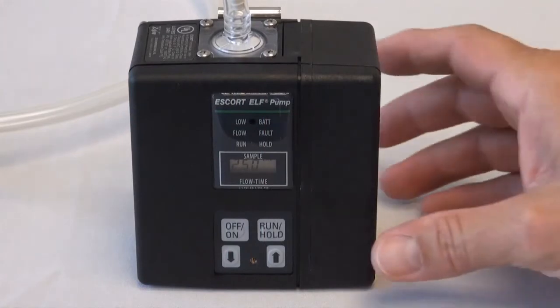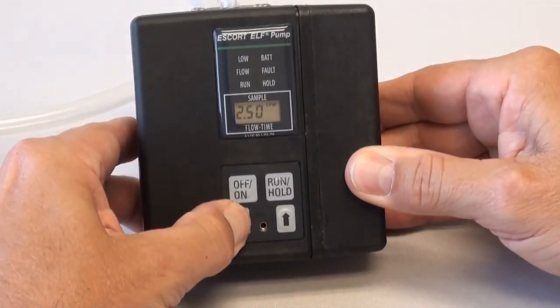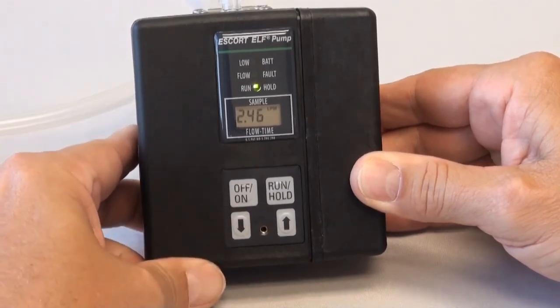Now we will adjust the pump by using the flow rate control buttons. After the pump is set to match the calibrator, turn the pump off. The Escort Elf is now calibrated.